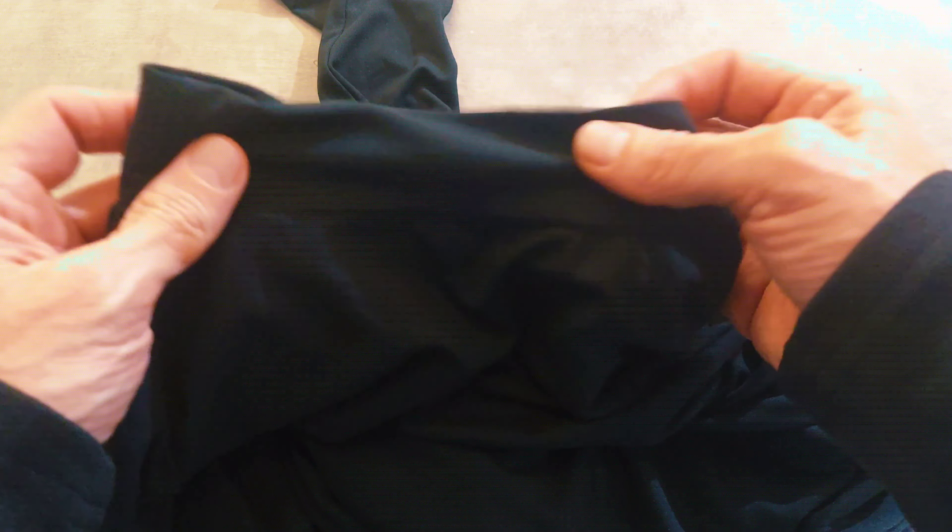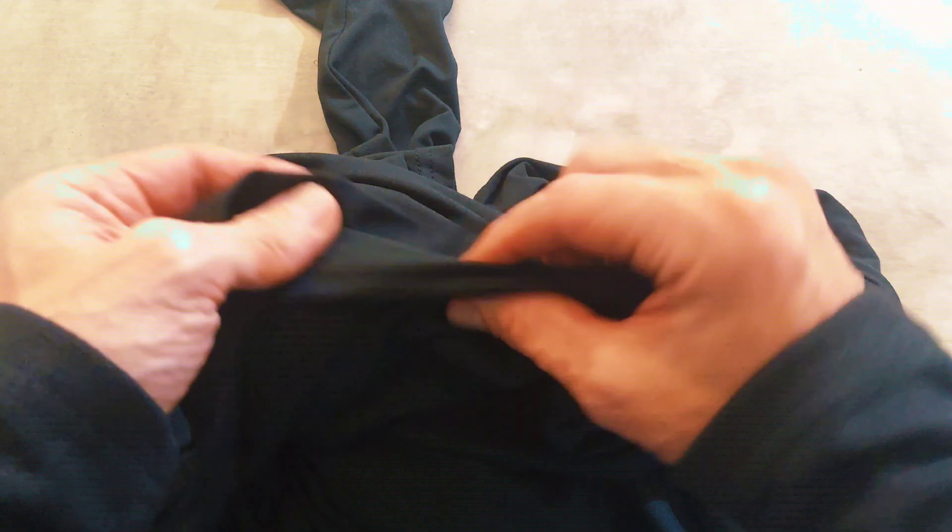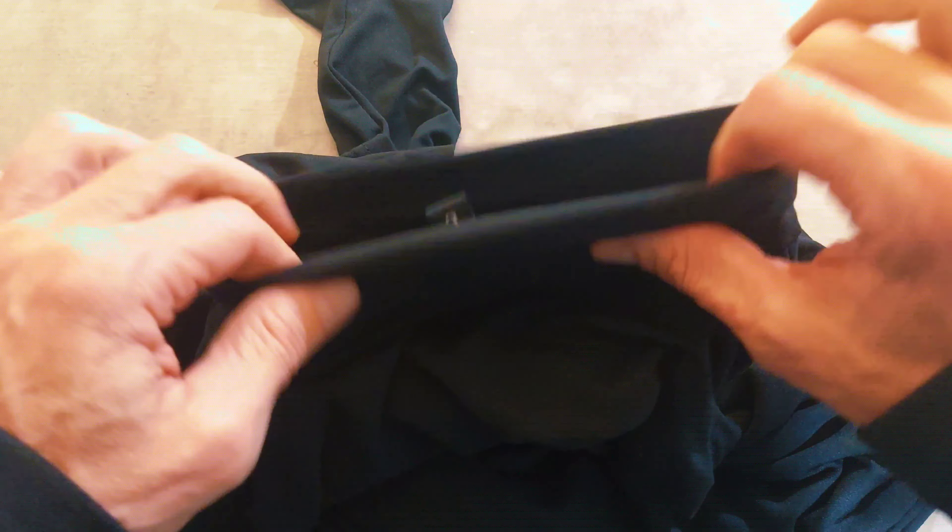This mock neck long-sleeve t-shirt is 80% cotton, 20% spandex. It has a really comfortable feel to it. It's light, it's really stretchy, and it's a really light material.